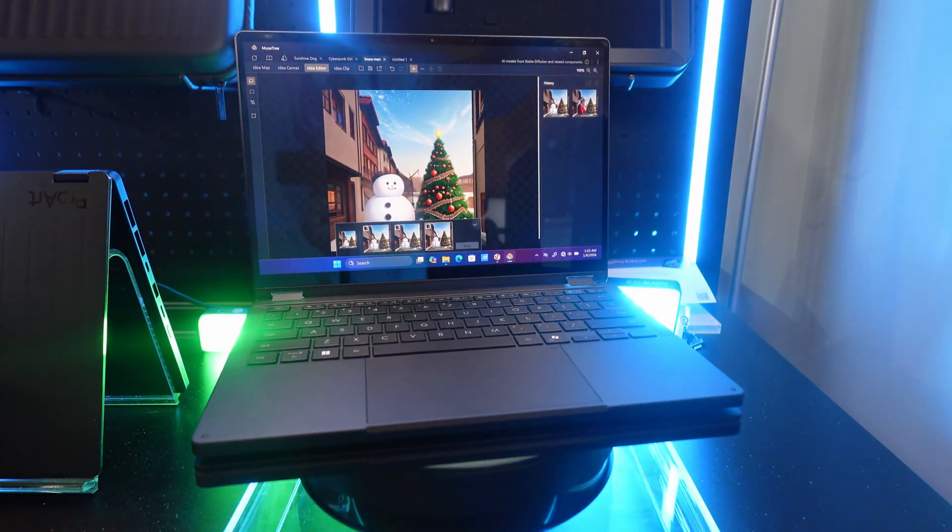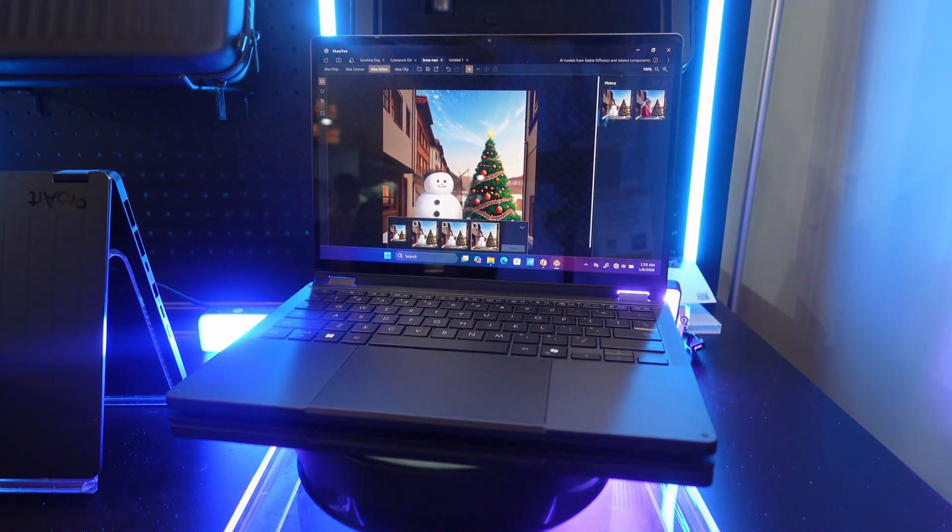I think this Snapdragon-powered tablet is going to make a lot of artists and content creators really happy. That's it for this video. If you're interested in more ProArt content, be sure to check out the ProArt PX13 — an amazing two-in-one reversible ProArt laptop with the Strix Halo, 16 cores, 32 threads, and up to 128 gigs of memory. Definitely go check out that video next. Brandon out.